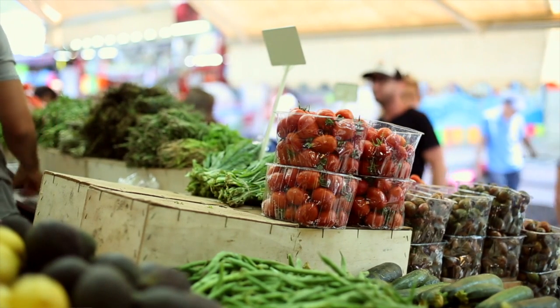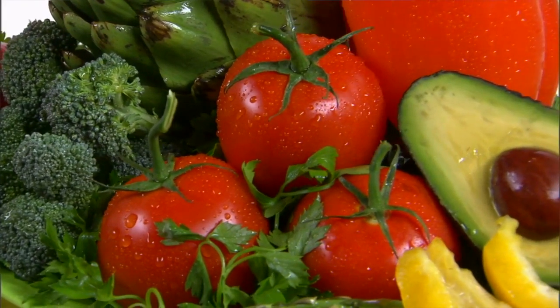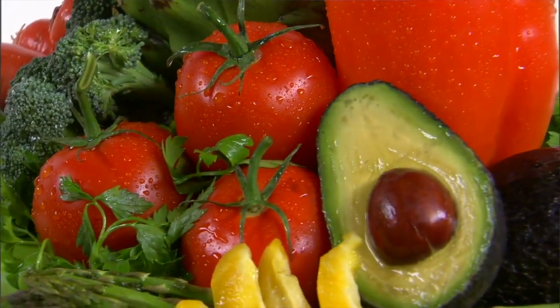You're gonna pay much less and the quality is gonna be much better because they are fresh, they are nutritious — much better than what you're gonna find at the supermarket.